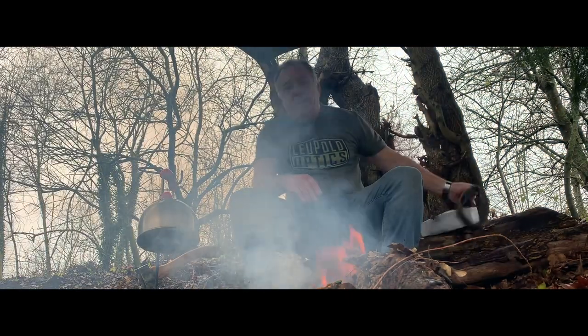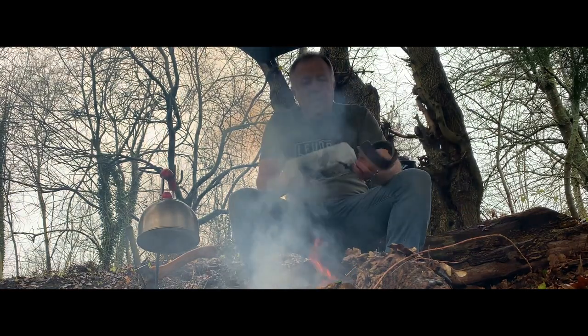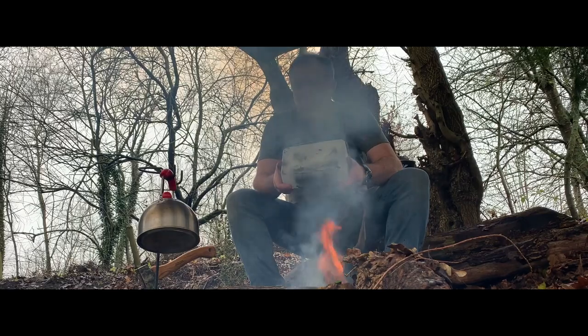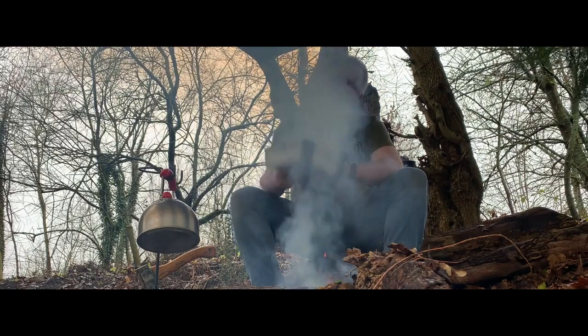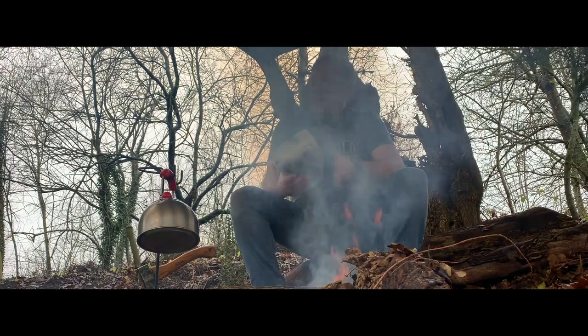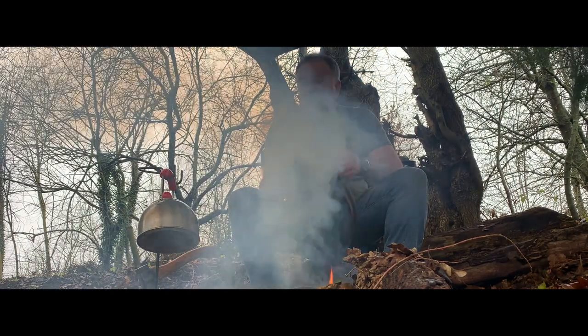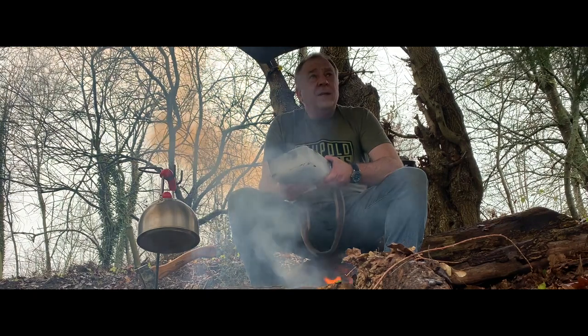Hi, I thought we'd do a test today on the Leupold HD Xantium 5s — probably my favourite binoculars. I've been doing a few tests. We were supposed to be going to Scotland to do some tests in Baltic, typical Scottish conditions.